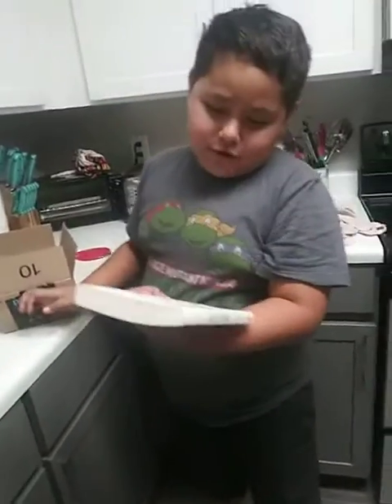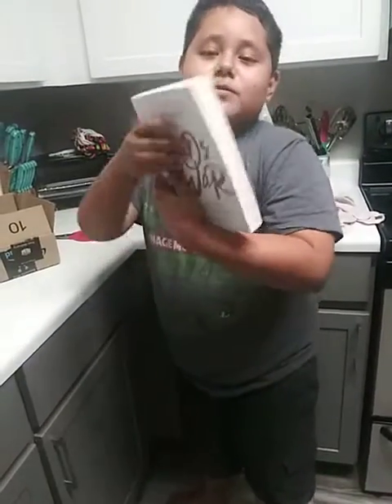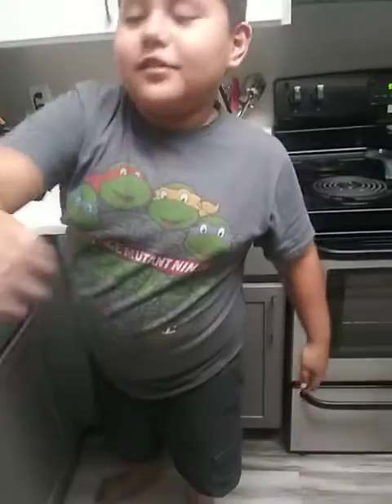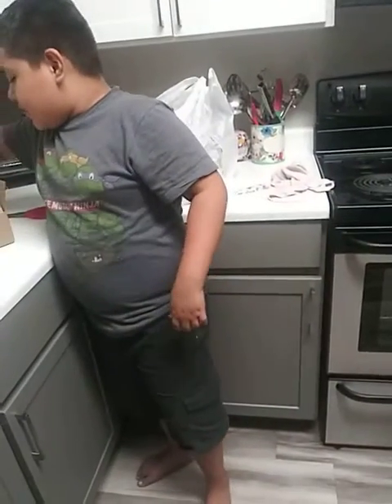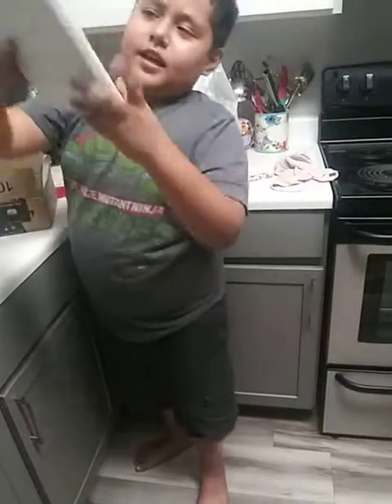Here's the first book. And here's the first book for mommy. And here's the second book.